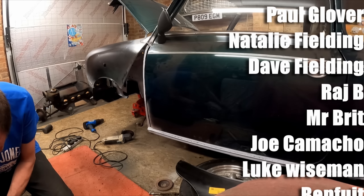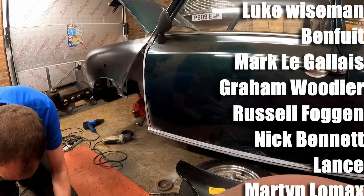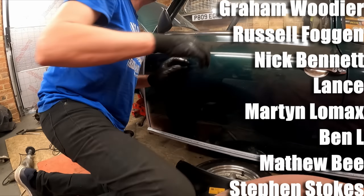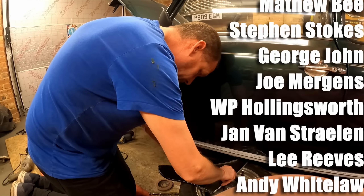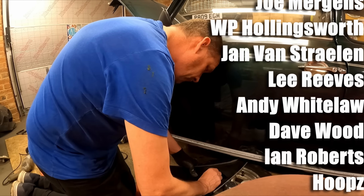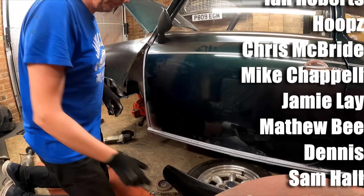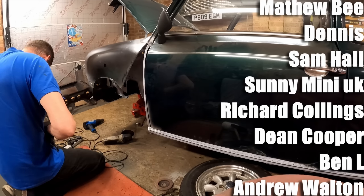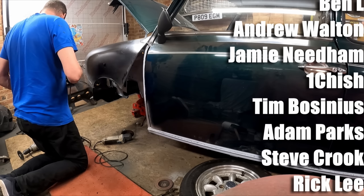Flashing off the primer with a heat gun so we don't have to wait around too long. Thanks to all the channel supporters who've supported the channel through Buy Me a Beer — there's a link in the description if you'd like to support the channel, I really do appreciate it. Removing the heritage sticker there — a bit of brake cleaner, let it soak in a little bit and they peel off quite nicely.